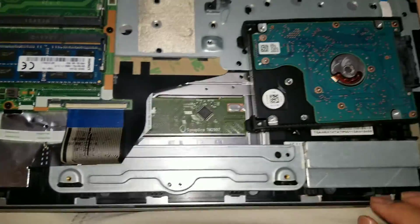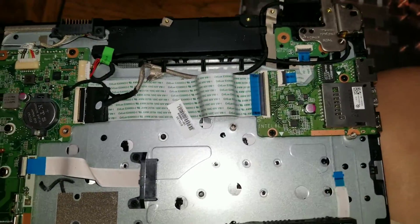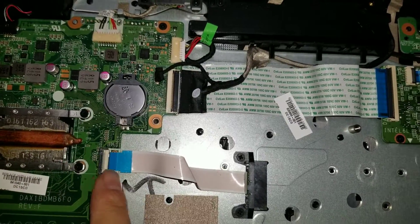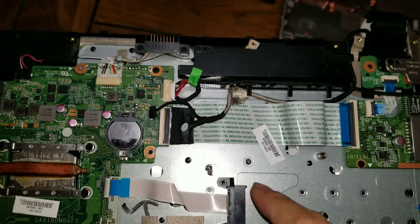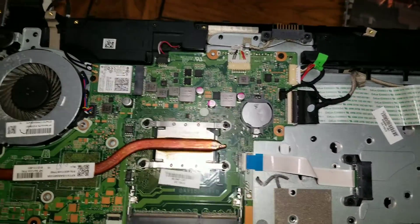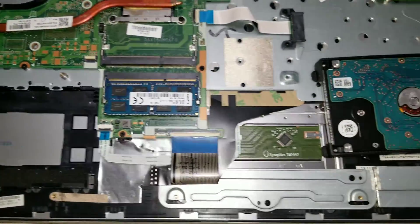This one, everything's pretty nicely laid out. Once you get that back cover off, then it's pretty straightforward — just remove these connectors if you need to replace anything. This is the optical bay connector if you need to replace that. Pretty much once you're done, you just snap everything back in the way you took them out and you're good to go.